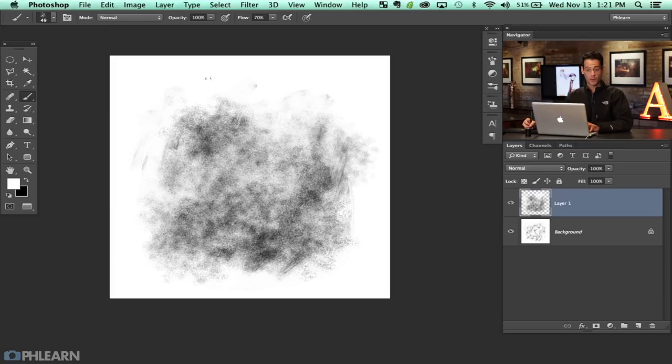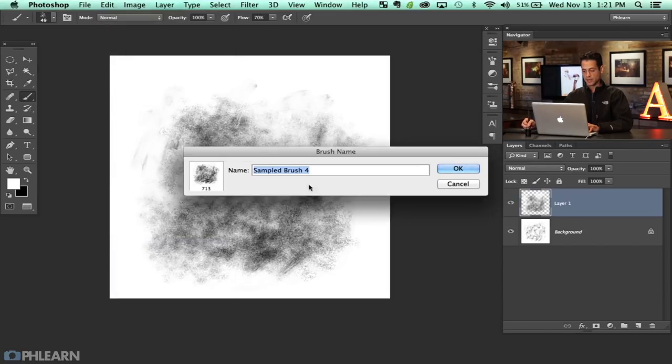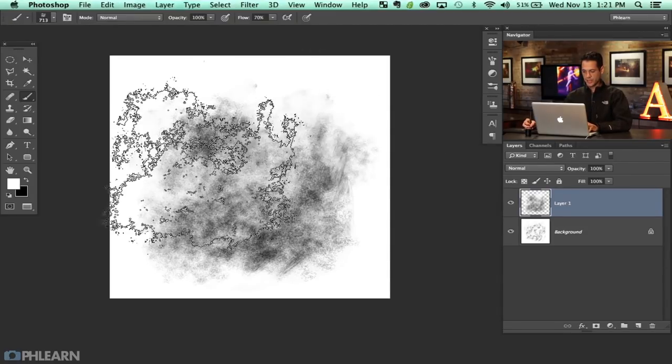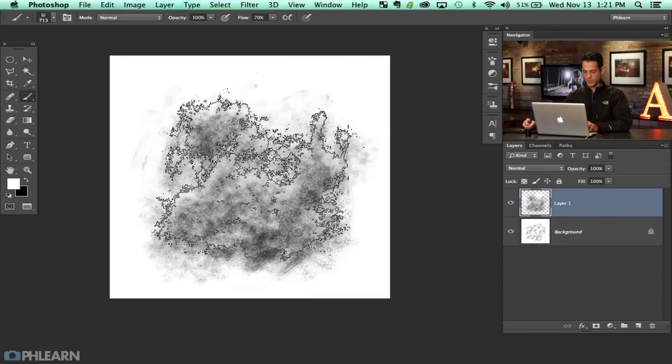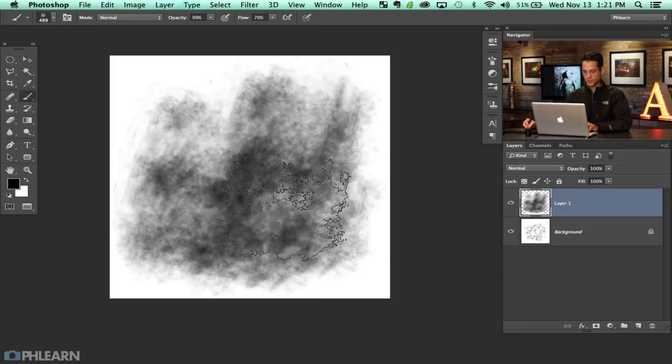To save the brush, go to Edit and then down to Define Brush Preset. We'll just call this 'scatter' and hit Enter. You can right-click and go all the way down to your latest brush — that's going to be your scatter brush. Now I can actually paint with the scatter brush.